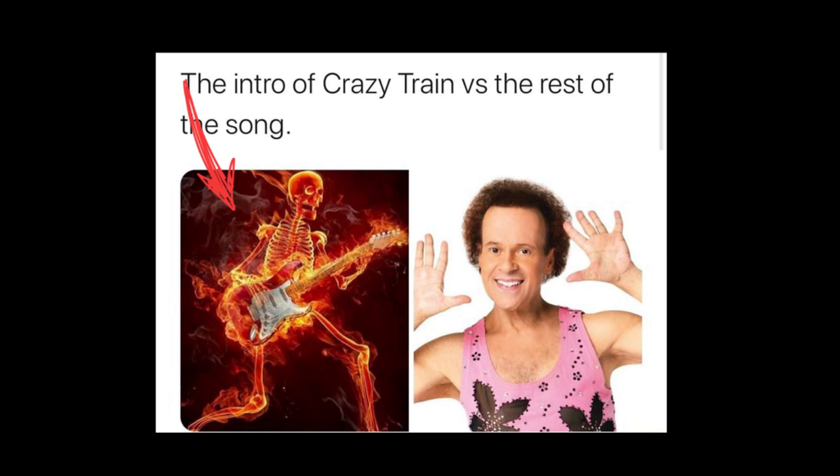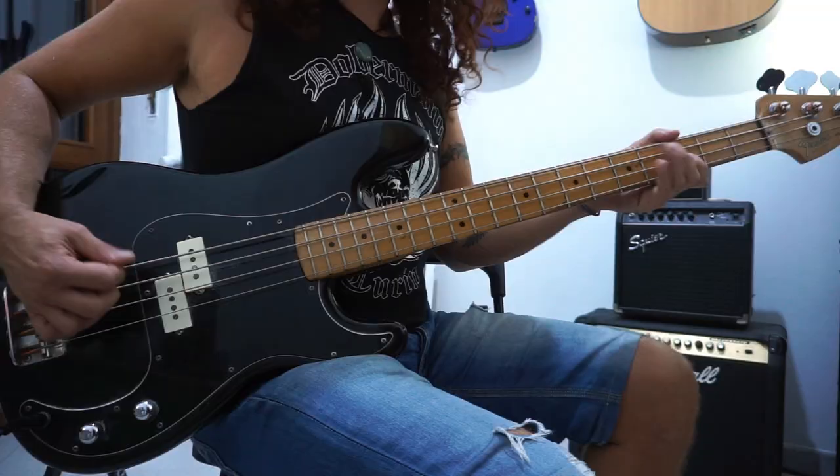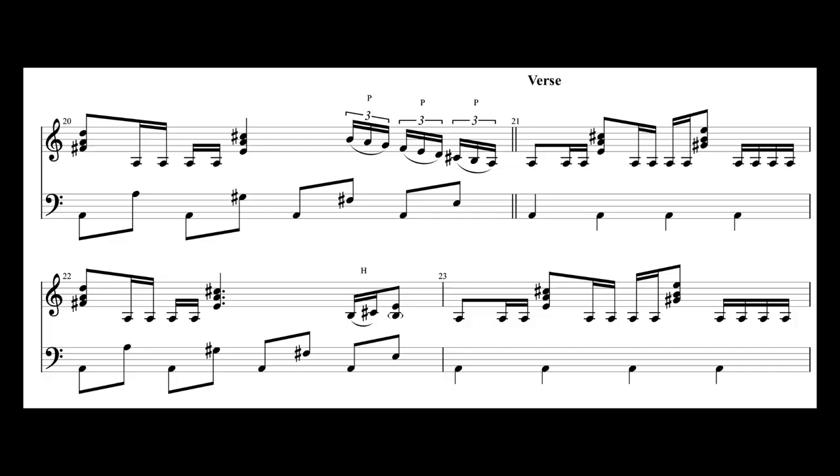On the first part of the verse, the bass is playing punctuated quarter notes — that is one of Bob Daisley's favorite moves and really sets the pace of the section. On the second half of the verse, the bass adds an upbeat descending major scale: A, G sharp, F sharp, and E, which has a little bit of a disco feel, really underlining the major quality of the verse.